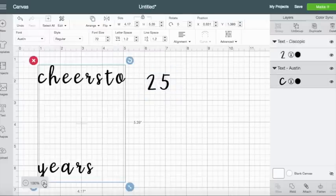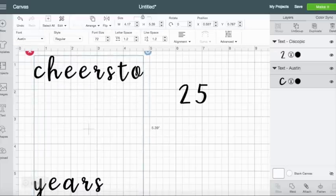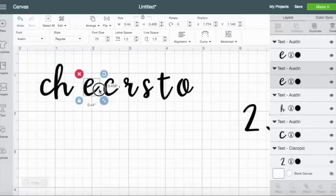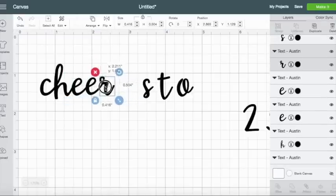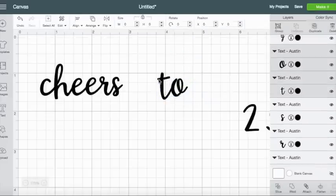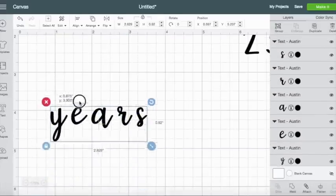For this we're going to need to move all of these letters closer together so they're touching. To do that we're going to first select the box and then go over here to ungroup and click that. Now we can zoom in and make sure all these letters are touching — now that we've ungrouped it we can just move all of these together. Wine glasses are probably one of the most easy things, so if you're new to Cricut or just new to crafting this is a really good beginner project that's going to make you look like a pro. I'm going to move these closer and bring the years up here a little bit so I can see everything together.